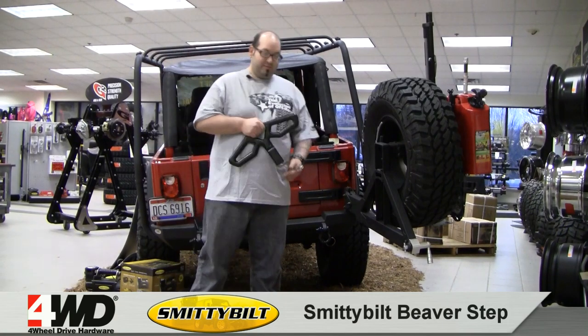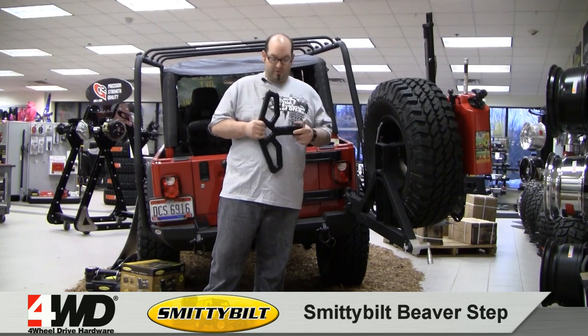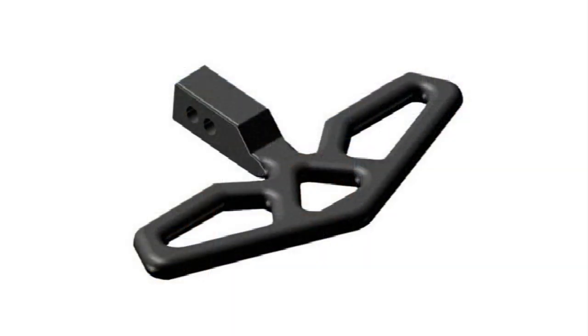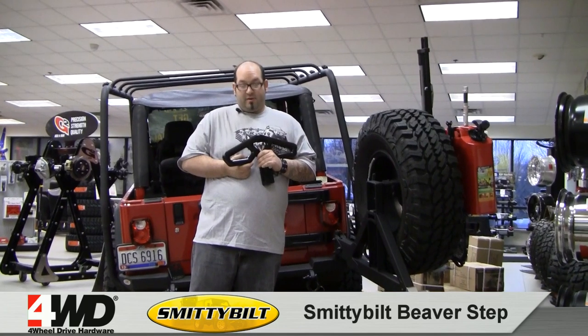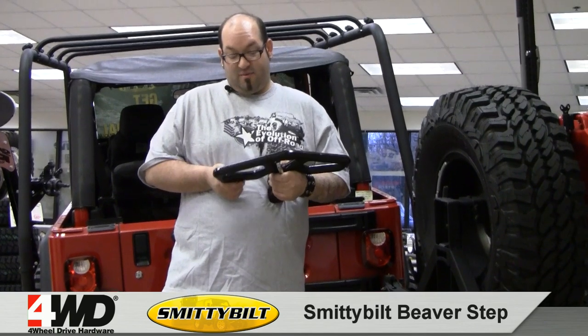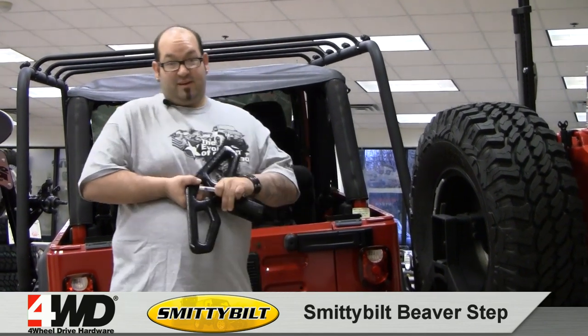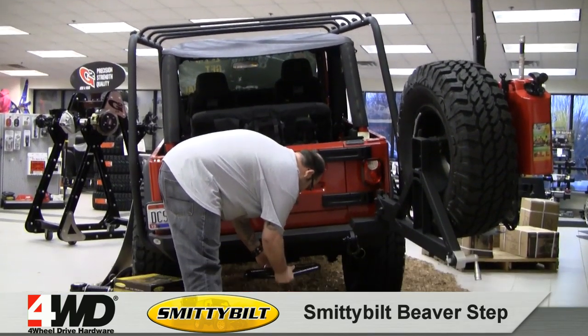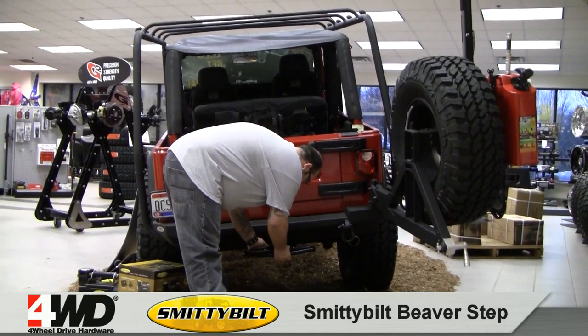Hey guys, my name is Andy. Here today to talk to you about the Smittybilt Beaver Step. This you will not break — I guarantee you. It is hammer forged high carbon steel, black powder coated. Holding it in my hand right now, it probably weighs at least 20 pounds — definitely a heavy-duty item. Its primary purpose is obviously a step, and any two-inch receiver accepts this thing.